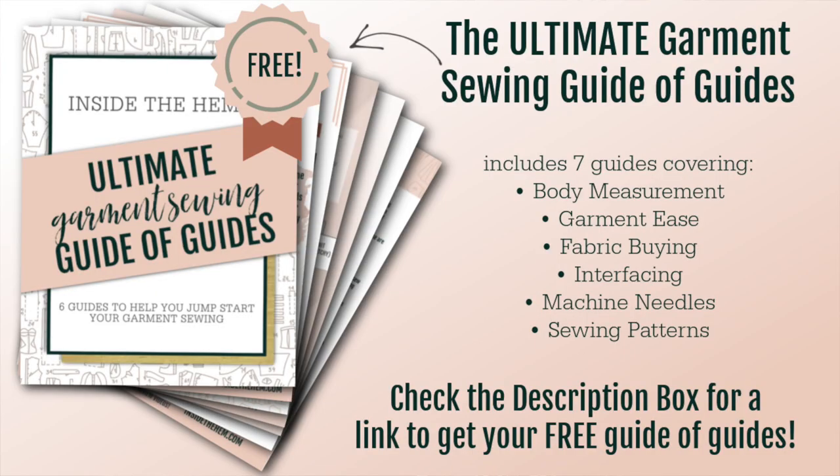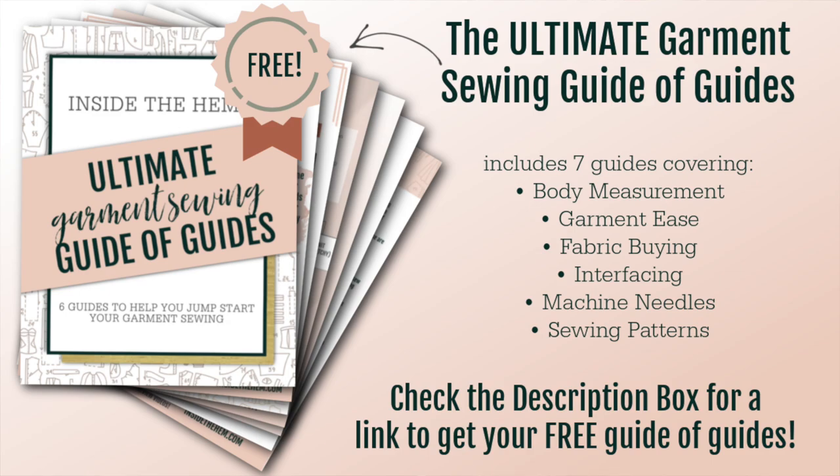I really hope you guys will give this little pattern hack a try. It will transform your wardrobe and open your mind to patterns you might have been writing off — thinking, 'I could never wear a bra with that.' Well, now you can add a shelf bra and wear clothes you thought you couldn't before. If you want more tips and tricks for sewing in general, be sure to download my free Ultimate Garment Sewing Guide — linked in the description. It has seven different guides covering fabric choices, garment ease, machine needles, and more.